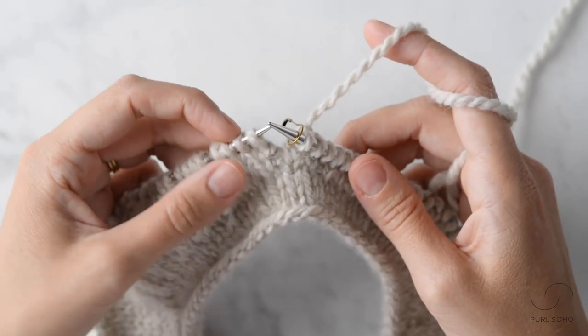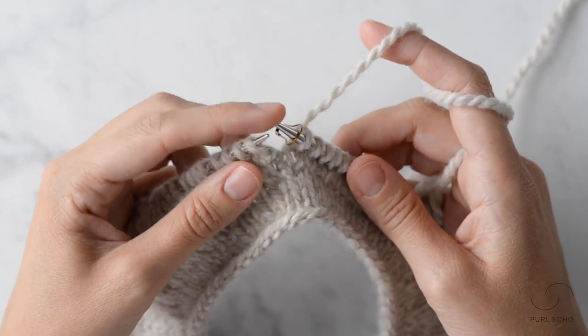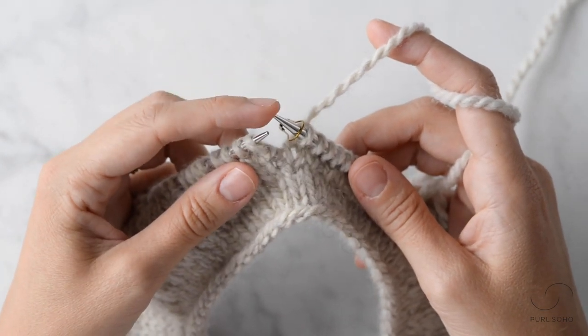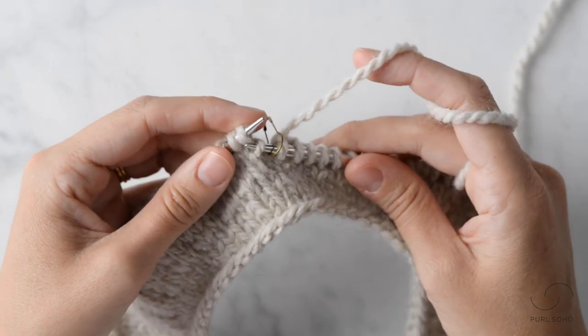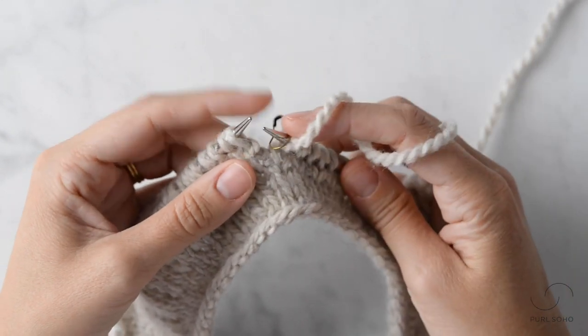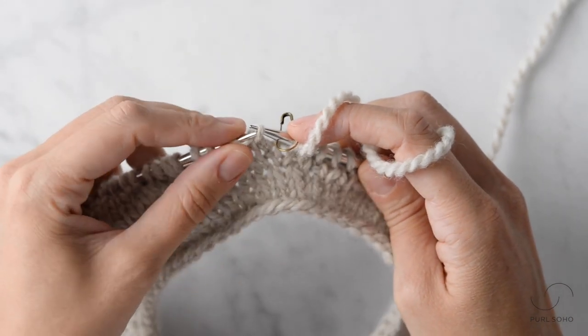I've knit up to this wrapped stitch. The first thing I'm going to do is use the tip of this right needle to pick up that wrap. I'm just slipping this right needle into the front of that wrap and I'm going to place it on the left needle.